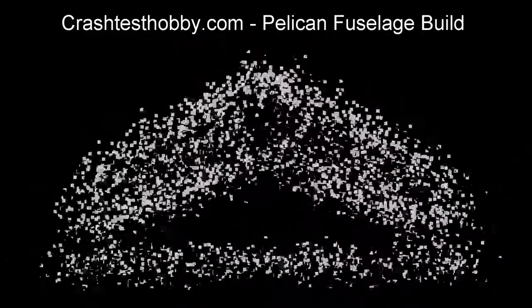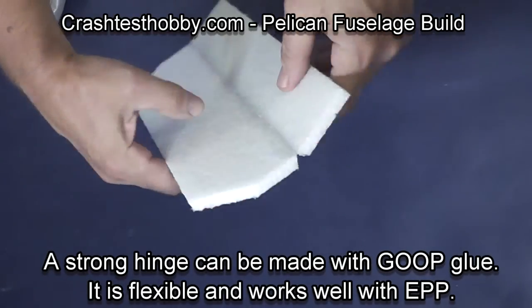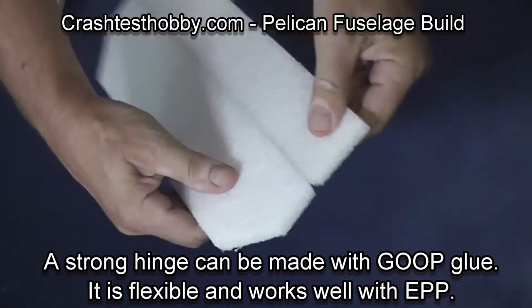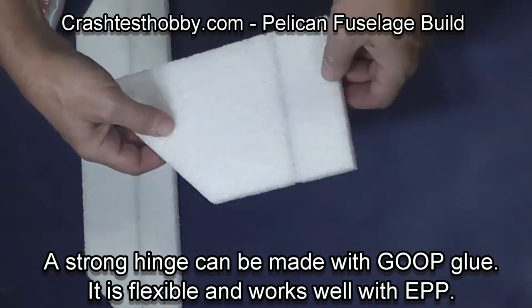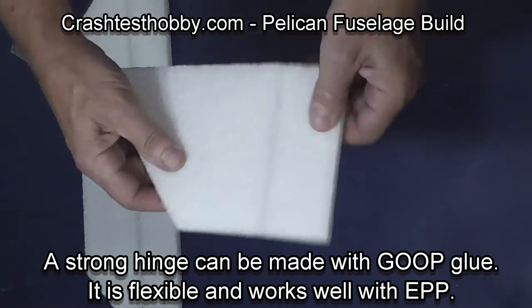This is Lee from Crash Test Hobby showing you how to build the Pelican tail and fuselage. I'm going to start by showing you how to make a goop hinge. Notice how strong and flexible this hinge line is on the EPP foam — very strong.